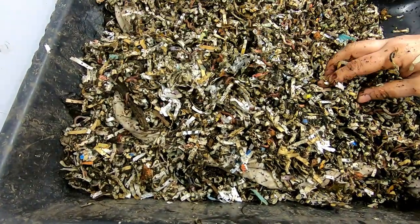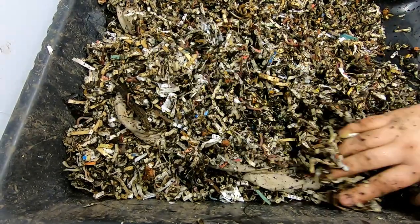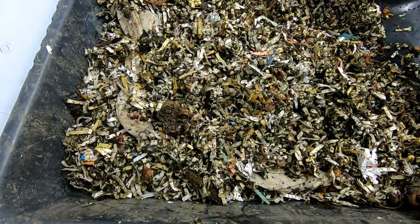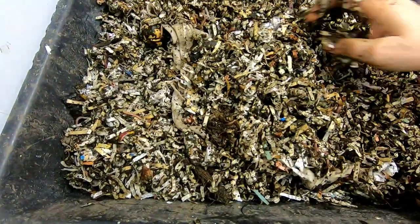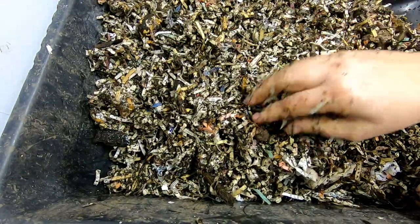So there was a really nice worm ball that you guys missed that myself and I got to see from the apple goo. Unfortunately, it has dispersed, so no cool worm ball this time.